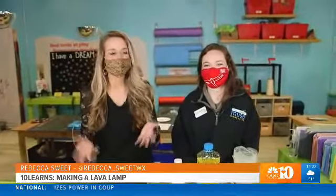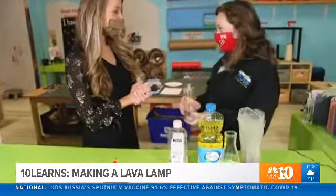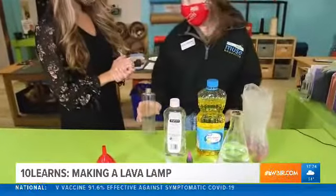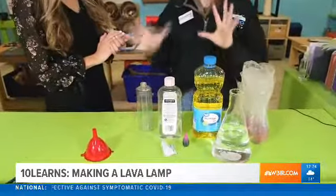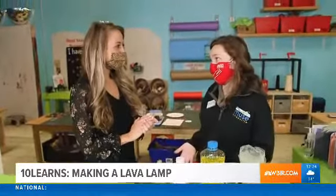Hey everybody, it's time for this week's Muse Minute and we are joined with Jen. Jen, I'm so excited — what are we making? So today we're gonna be making a lava lamp. Super excited, this is a huge part of my childhood, and I'm really excited to show you guys how to make this — it's actually much easier than you think.